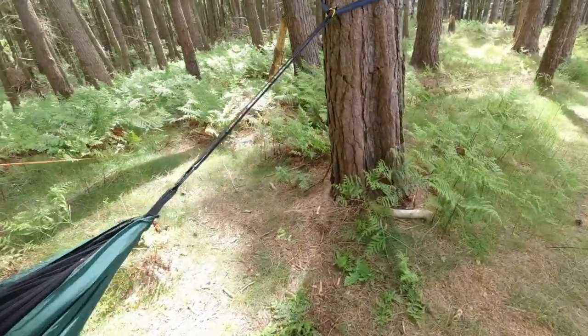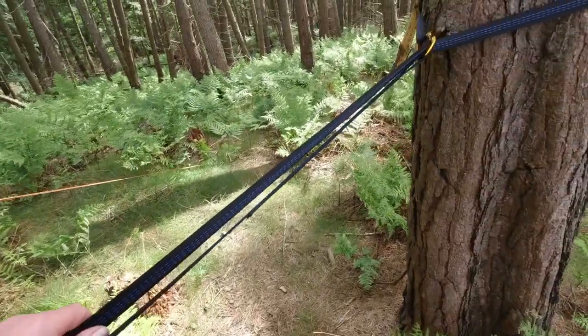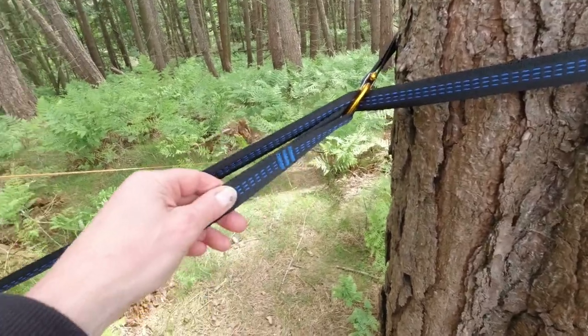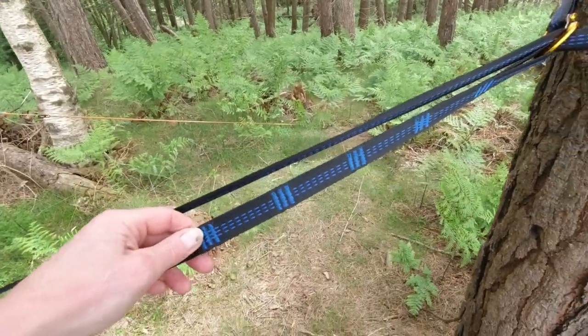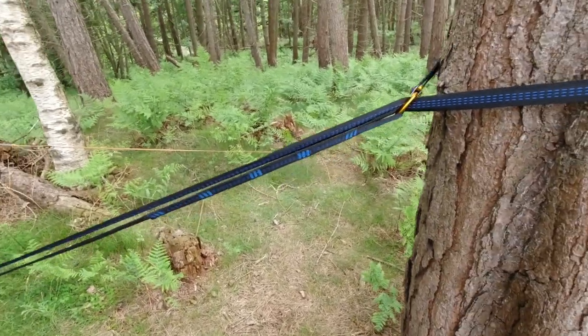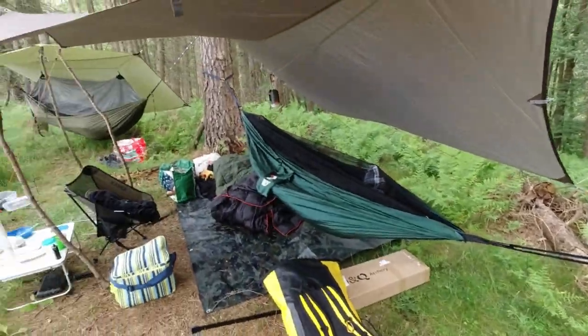Not only that, these tree huggers — they've only got one, two, three, four little loops on them, and those little loops are right at the end. I've actually had to double them back, as you can see there, and I've had to do that at both ends.